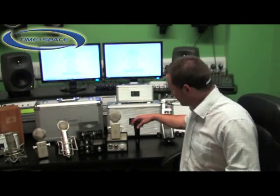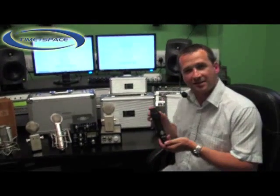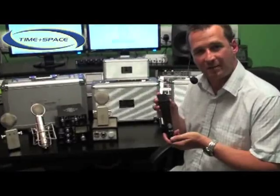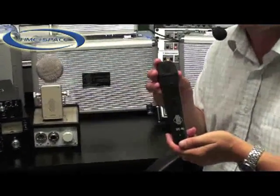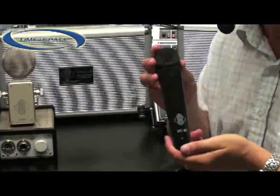Hello, I'm Trevor Coley from Suntronics and I'd like to talk to you about the STC-80. The STC-80 is a handheld dynamic microphone. It has a cardioid polar pattern and a frequency response of 50 Hz to 15 kHz.